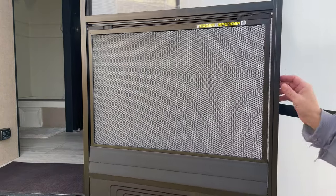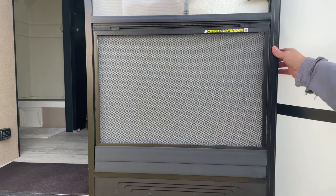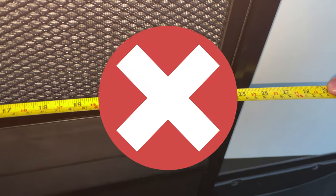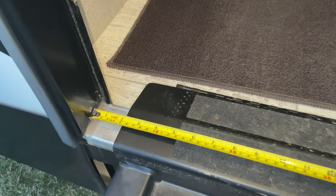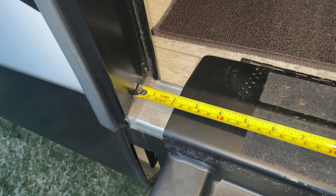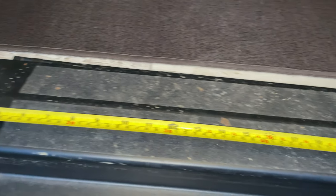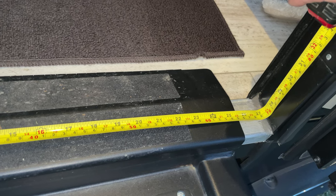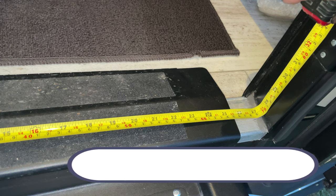There's one more thing that's very important. I've seen a lot of people online order the wrong size because they're measuring their screens, and that's not what you want to do before you order this product. What you want to do is measure the width of your door frame at its widest point from one side to the other side. Don't make any measurements on your screen because you will order the wrong size.